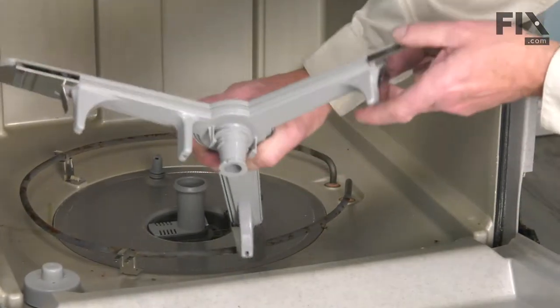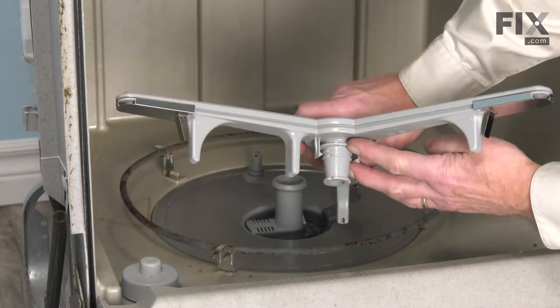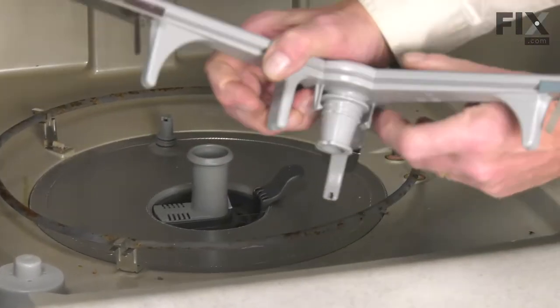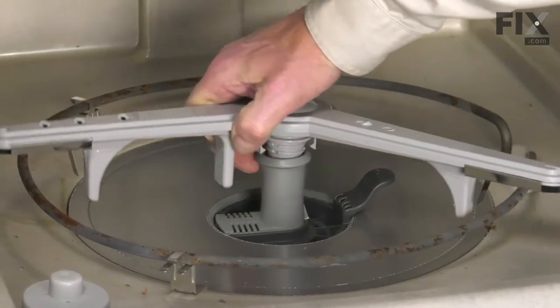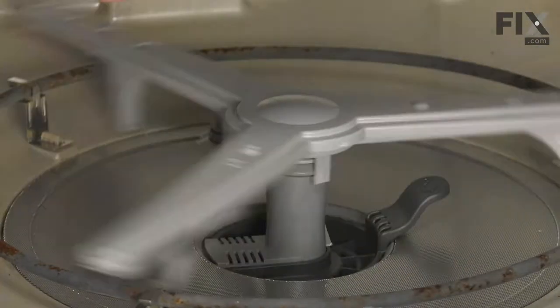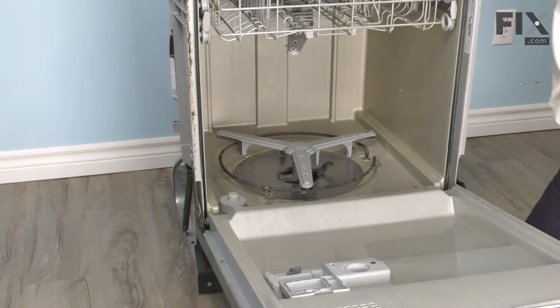Now to install a new one, just ensure that the two tabs that secure that spray arm to the spray arm support are not damaged. Center it into the opening and just press down on it, make sure it turns freely. We can then put our lower dish rack back in place.